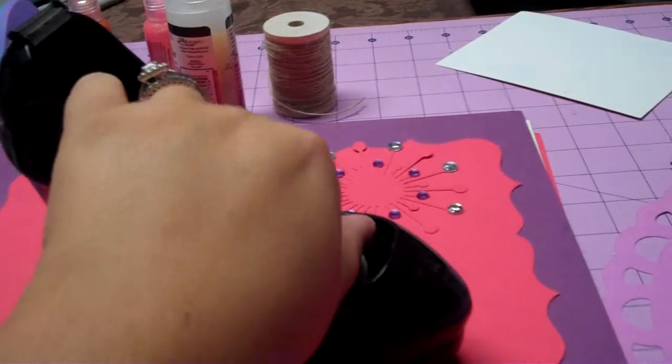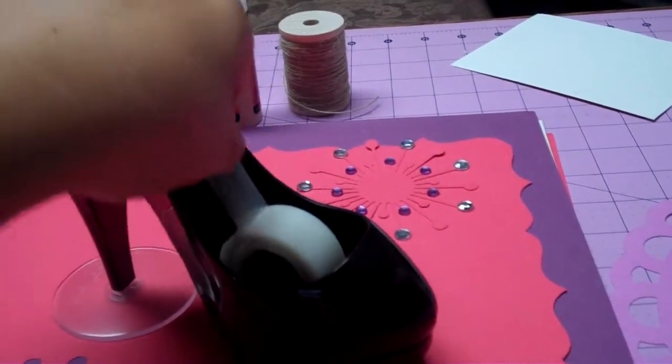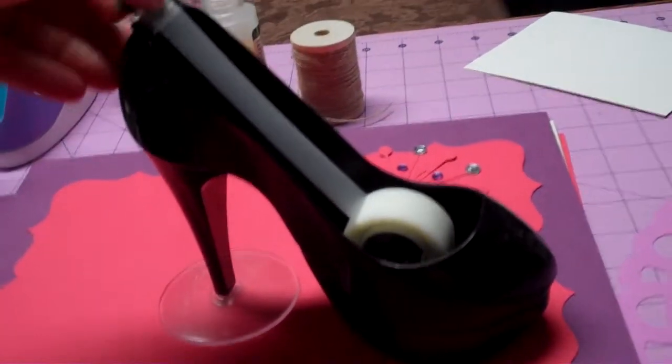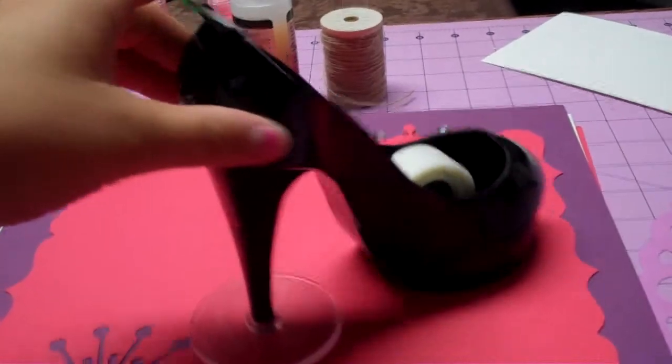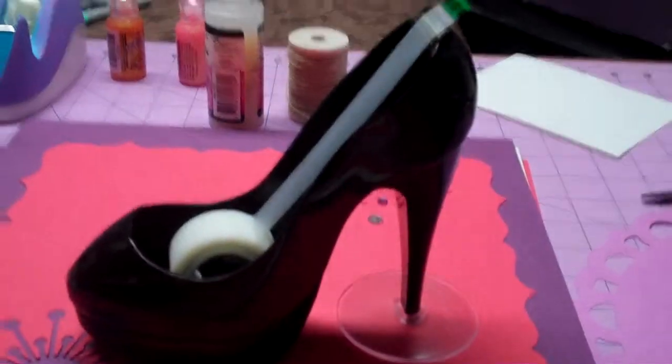I didn't even start it yet, so let's do it together on here. I can do it with one hand — you just pull this up here, just a regular tape thing, and there's the tape. So that's just one thing I wanted to show you.